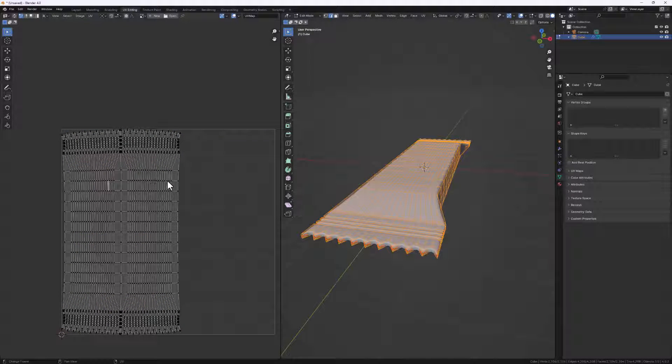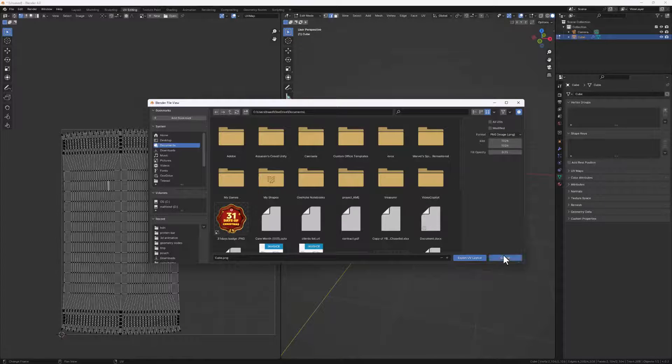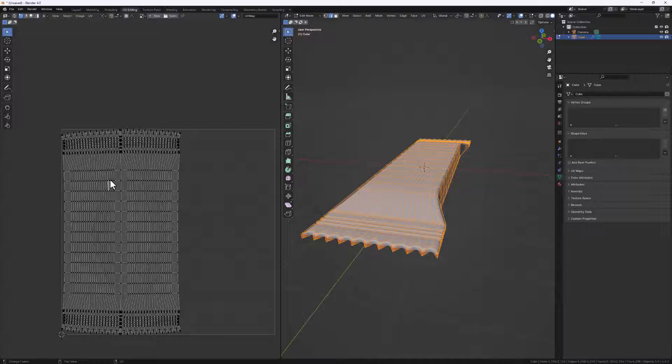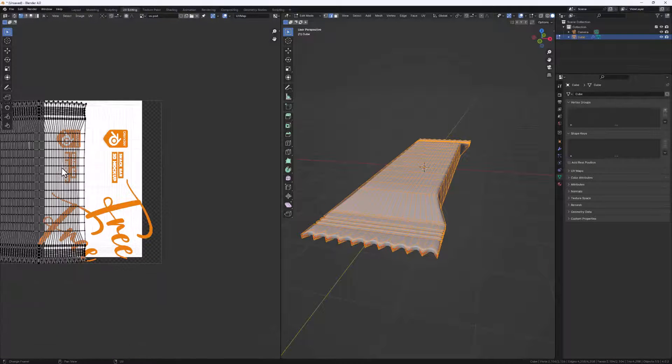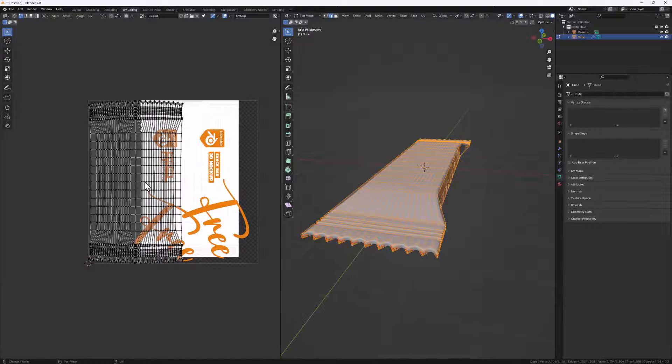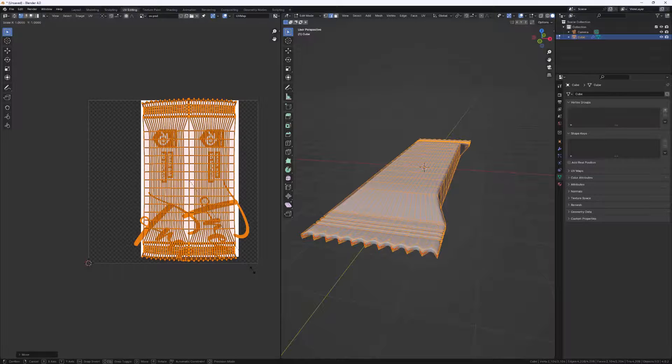Now we can easily add in our labels. I have a label prepared - you can grab it in the description below. Once I'm done unwrapping, I go to UV and export my layout to get the right dimensions for my label. Let's add our label - go to Open, navigate to where you saved your project file. I'll select the PSD file and hit Open Image to add it. Then hit A to select the entire UV and G to position it in place.